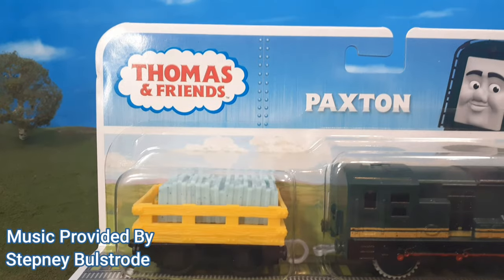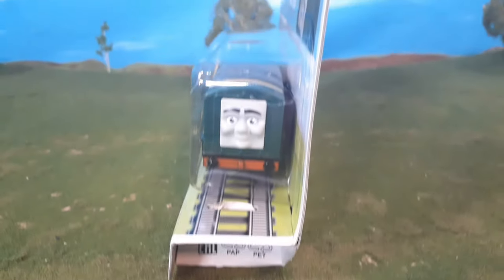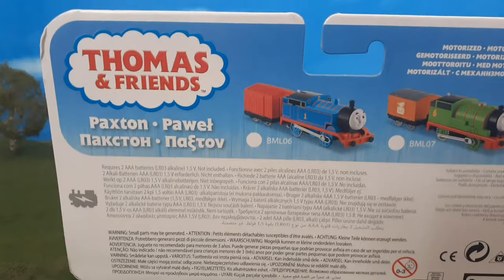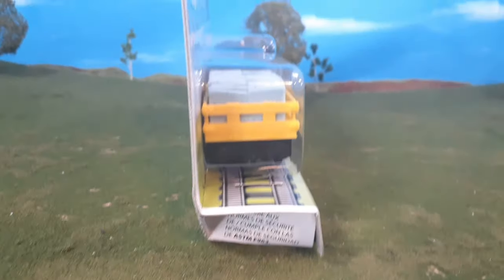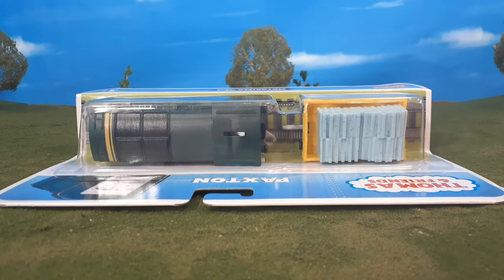Hi guys, today we're taking a look at the new Thomas Motorized Paxton. I've been looking forward to this engine ever since we saw pictures of it last year, and my mom was looking online and found it — I was just amazed, I could not believe it. She ordered this for me, so thank you mom for that.